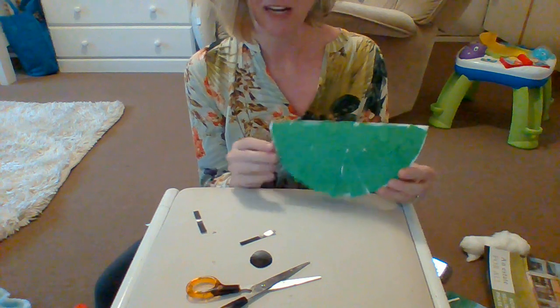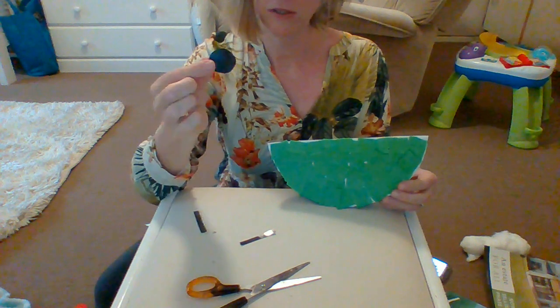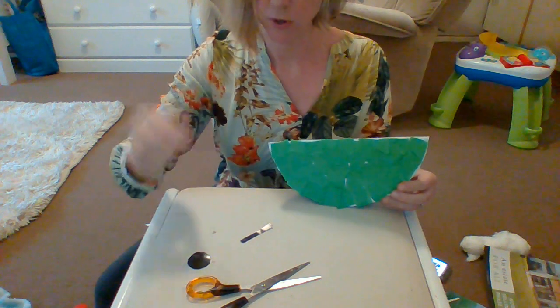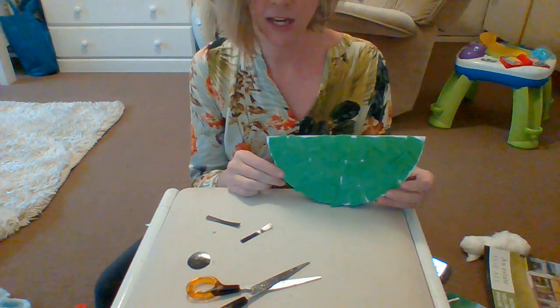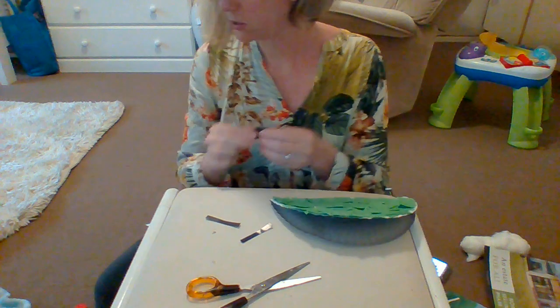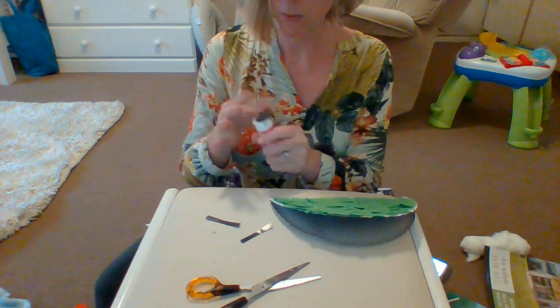Once my paper plate has been covered with grass, I am going to cut out a circle for the sheep's head and two legs for the sheep. And then what I'm going to do is stick the head on the sheep. Now I've used magazine paper here, so you don't need any black cardboard or anything — or you can even just color in your head black.